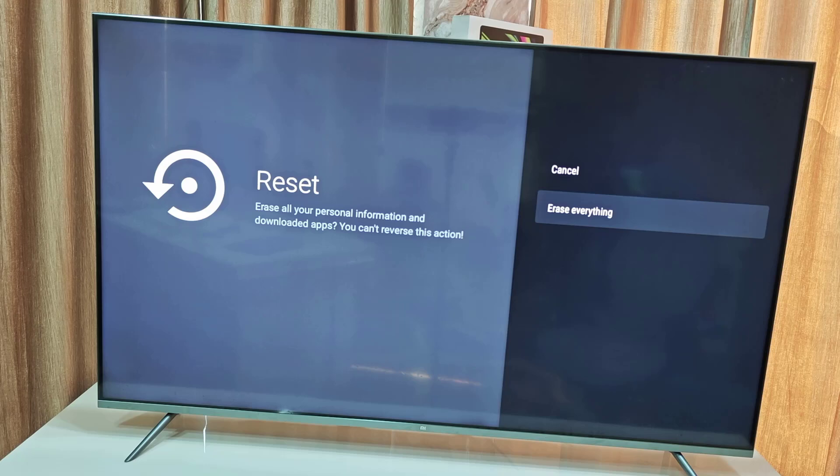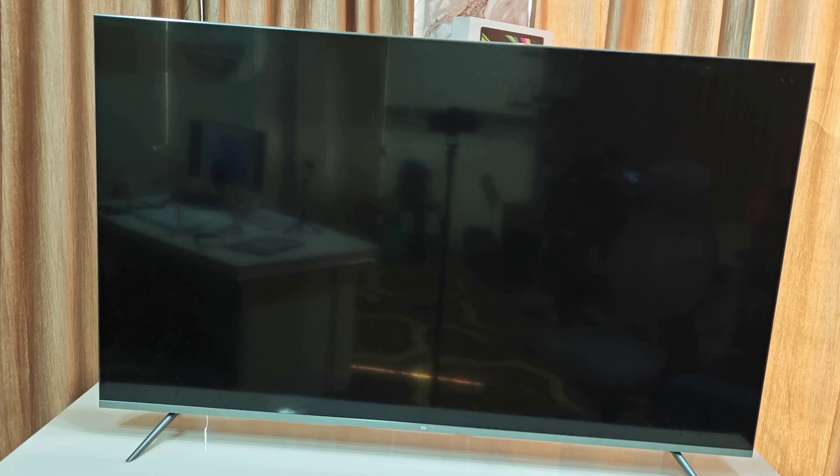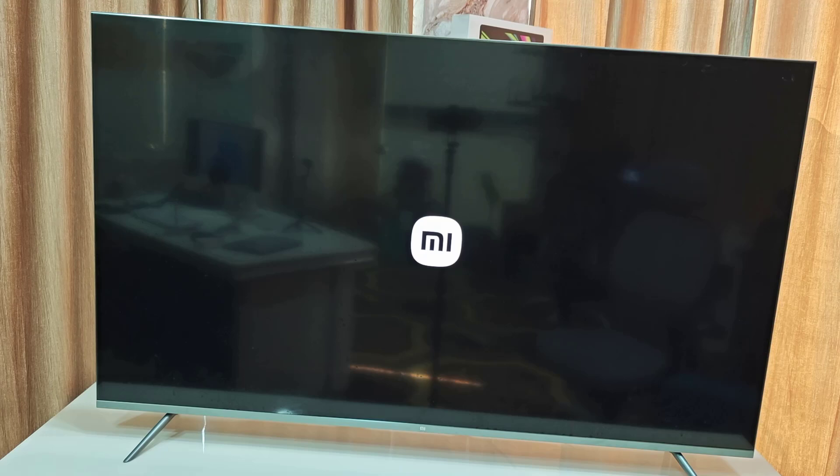If you have any important data on your TV, take a backup before you reset. The TV will restart and start resetting to factory settings. While resetting, don't disturb your TV and don't turn it off.